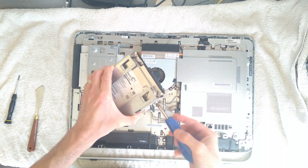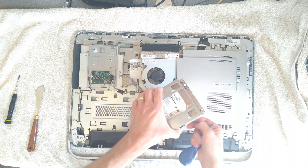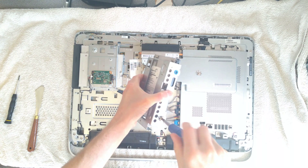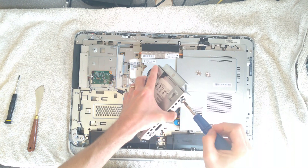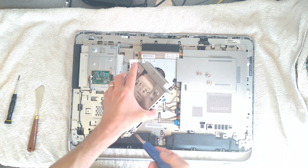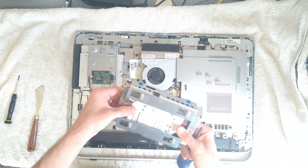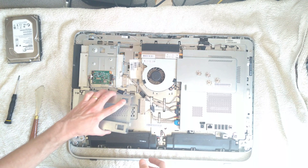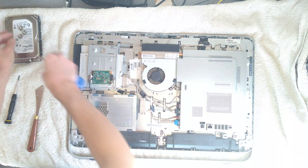And there we have the 1TB original hard disk. The plan is to swap it out and put an SSD in. So that's four retaining screws for the hard disk undone, and then you can just slide the hard disk out. For safe keeping until later I'll just put that back where it was, and put the screws back on the hard disk that they came from.